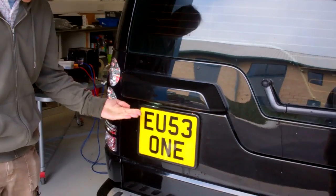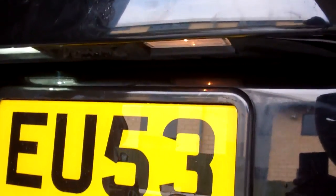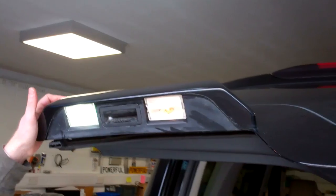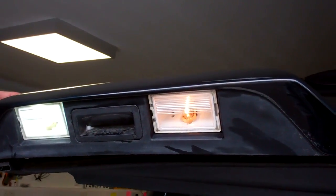I'm doing a video today to show you how to upgrade the number plate lights on the Discovery 3 and 4 — they're both the same. So these are the lights that you can see here. You've got a couple of choices in terms of upgrading these.